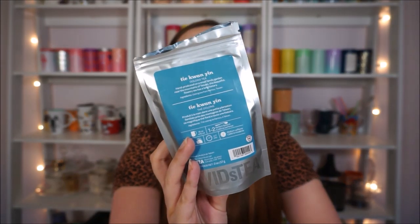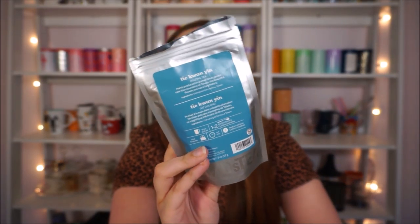This is one of my favorites — it's David's Tea's Tie Guan Yin, which is just a straight oolong tea. It's hand produced on a small family garden near the mountains of Taiwan. This beautiful flowery tea has a long history. I love straight oolongs and there are so many different kinds — I feel like I still have so much to explore just with straight oolong teas, but that one is delicious.